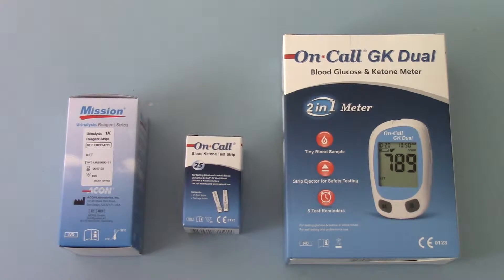Welcome to this product demonstration video where we're going to talk to you about your options for testing ketone levels. There are two reasons people commonly want to determine their ketone levels or ketone status. The commonest reason is with diabetic patients who are monitoring their control and want to be certain that they're not running into ketoacidosis.